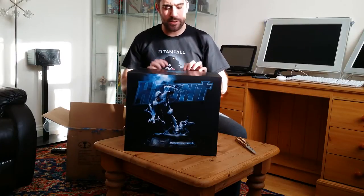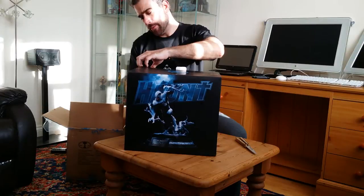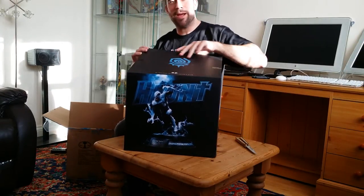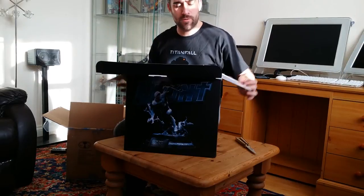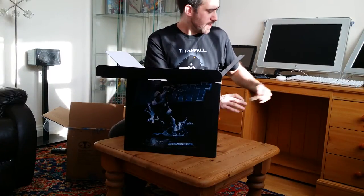There is one thing I really like about this — I've not seen it in action yet and I'm hoping it doesn't disappoint — but it's got a 360-degree spinning base. You put the statue onto the base and it spins. So we won't need the spinner today. Let's get him out and put this out of the way.